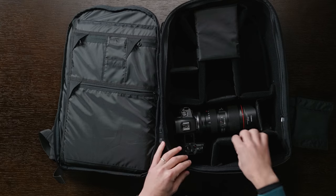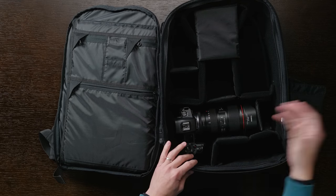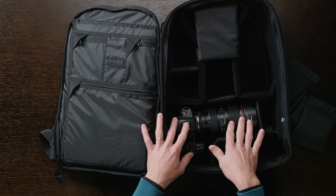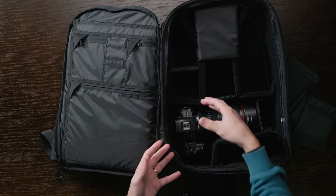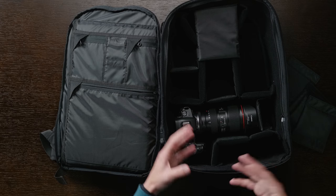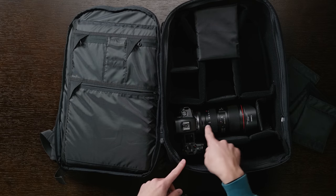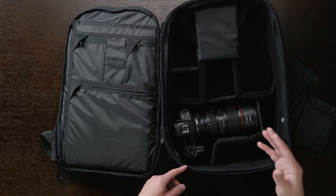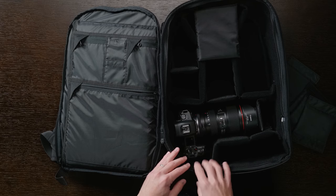They include a few larger dividers that can bend in a few places, allowing different configurations for different cameras and lenses. I haven't moved much from the original setup. The section where you get side access you'll want to keep more or less as-is — that's where your body and lens go, since the whole point of a bag like this is quick access to a camera that's already set up and ready to go. I've been using another space for something like the Atomos Ninja V monitor, or other accessories depending on the shoot, with batteries, memory cards, or filters in another spot.